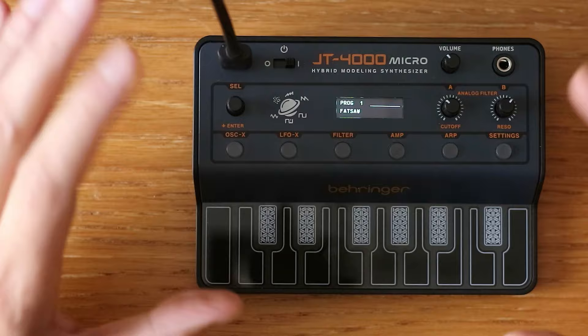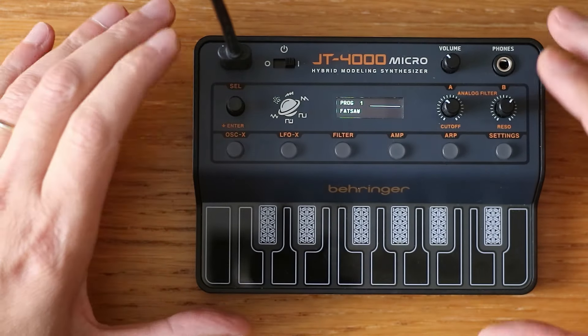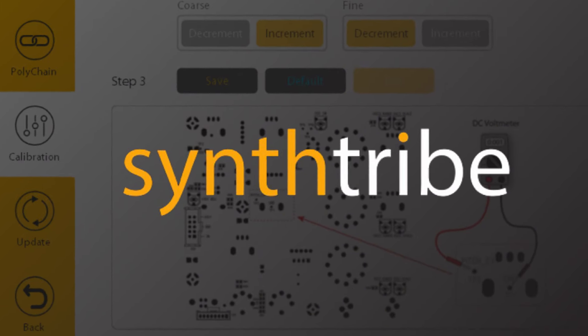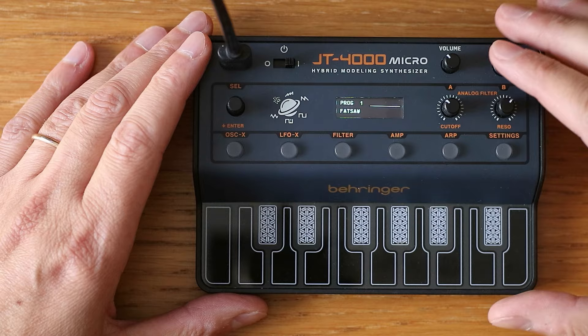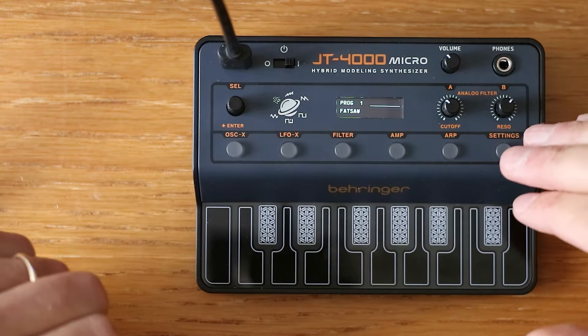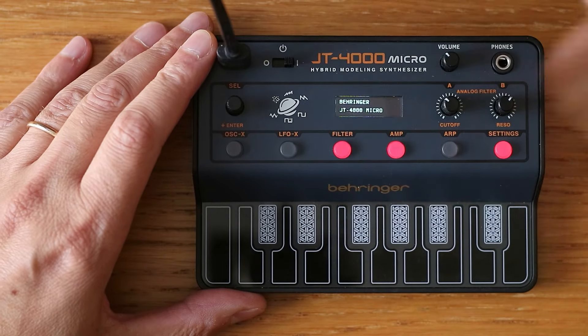First of all, you have to update to the latest firmware. To do so, you need a native Behringer application called Synthribe, which you can download from the website. Then you just connect your unit to your PC or laptop and switch it on.